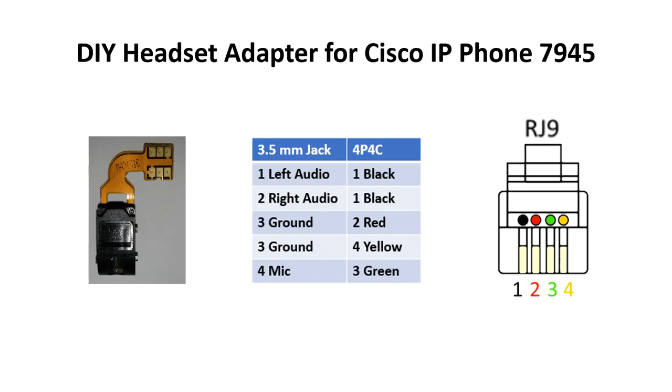Hello everybody! I want to show you my do-it-yourself headset adapter for Cisco IP Phone 7945. I use this adapter with my Cisco phone whenever I want to work hands-free.